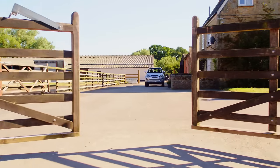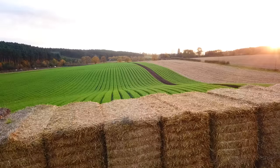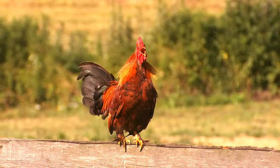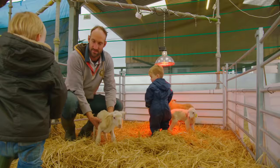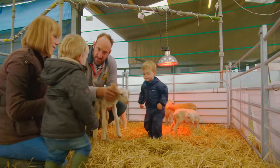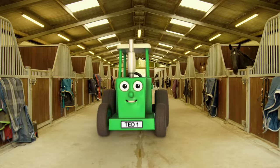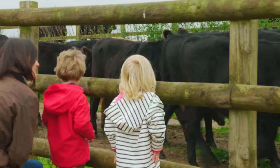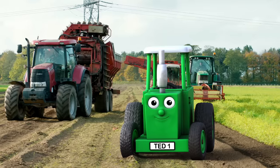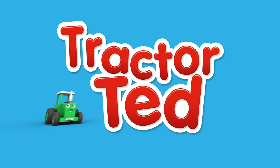Are you ready? Tractor Ted is asleep in his shed and the cockerel says good morning. So much to do! Farmer Tom and Mitch, two down on the farm exploring. Welcome to the farm with Tractor Ted. Let's go see the farm with Tractor Ted. Let's go!